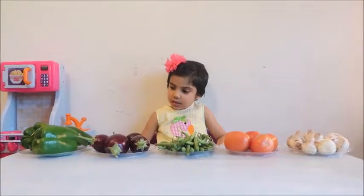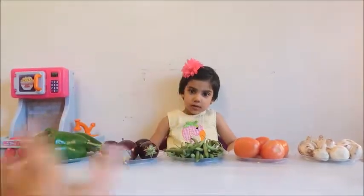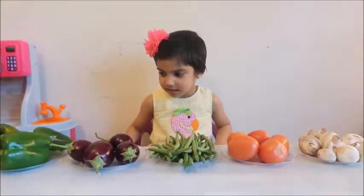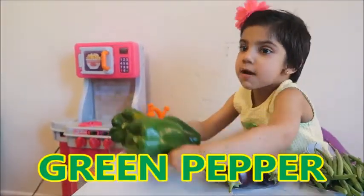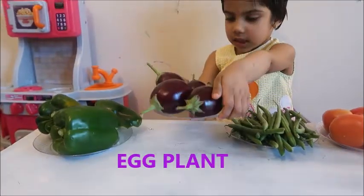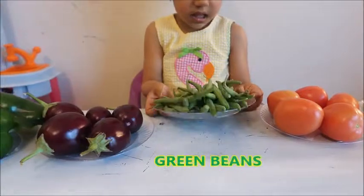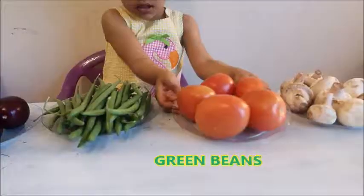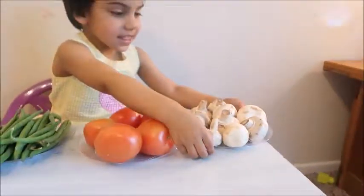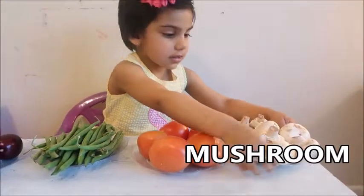Yes, that's right. We're going to learn the five vegetables. Okay. Now, can you tell me the name? This is green peppers. This is green beans. This is tomato. And this is mushroom. Mushroom.